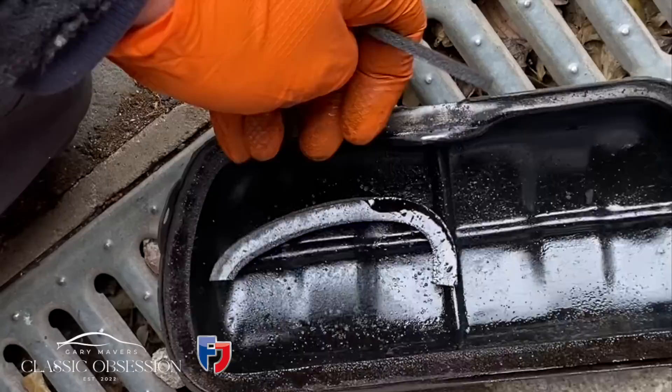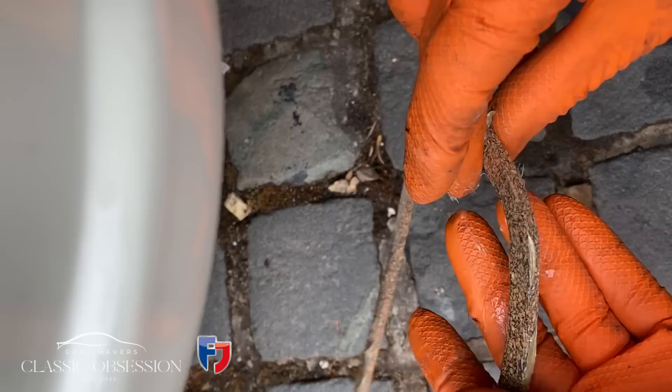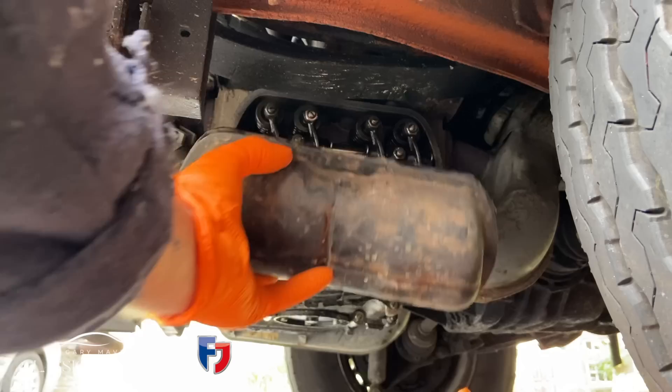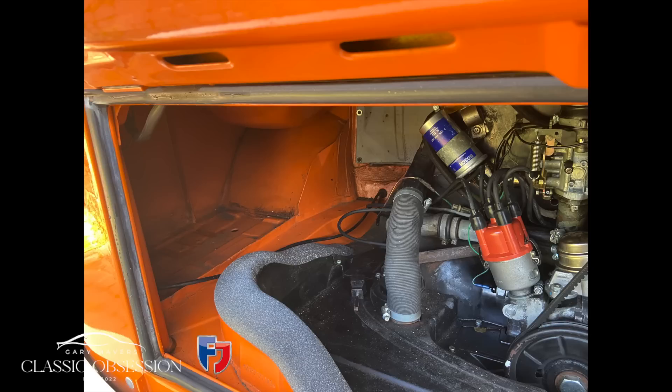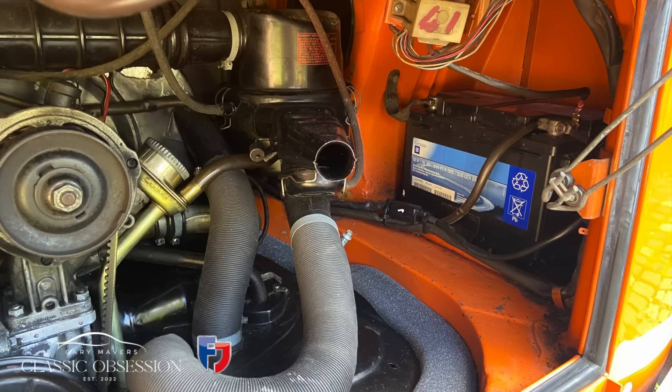The rocker cover gaskets take a lot of stick because it gets pretty hot down there, and they tend to split and go really brittle. When fitting the new ones, a nice smear of grease on them guarantees they'll seal properly. After fitting a new set of spark plugs, I timed the engine in to 10 degrees before top dead centre — I found at this setting it was just about right, and the engine ran lovely and sweet.